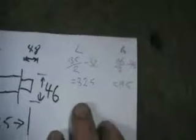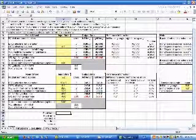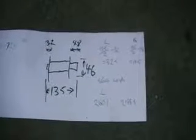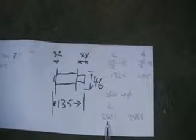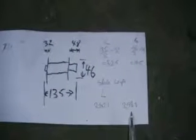So now I've done those calculations. We can see on the left-hand side we've got 32.5 and on the right-hand side we've got 19.5. We'll go and whack them into Spoke Calc Express. Using a three-cross pattern, it gives us a spoke length of 260.1 on the left and 258.8 on the right.